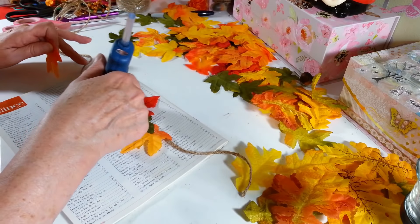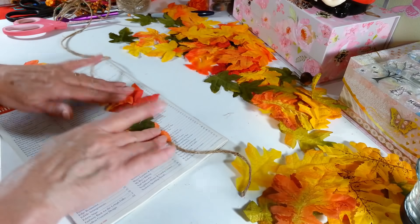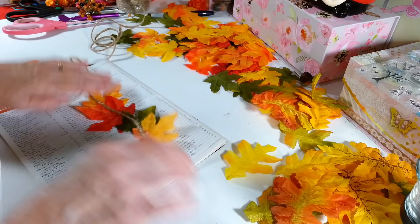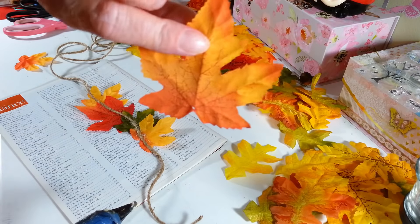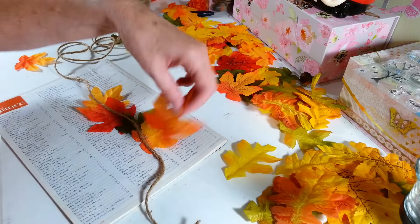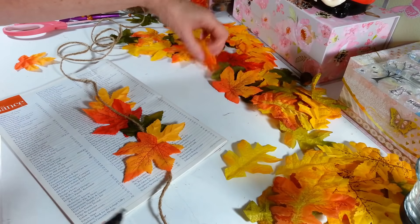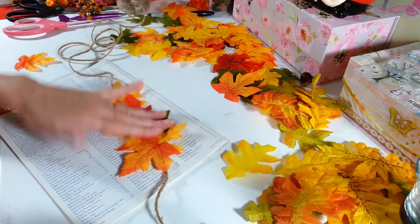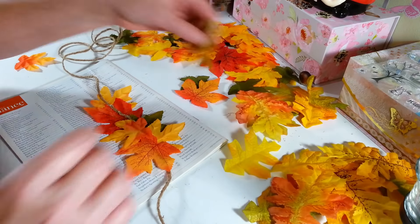You just keep going in whatever direction you want, and then after you get a little ways I always flip it over and put some on the back in different directions too. You want the patterned side to show on both sides. Make the leaves stick up in a little bit of a different direction — there's really no wrong way to do this — and that completely covers up your string so you don't see it at all.